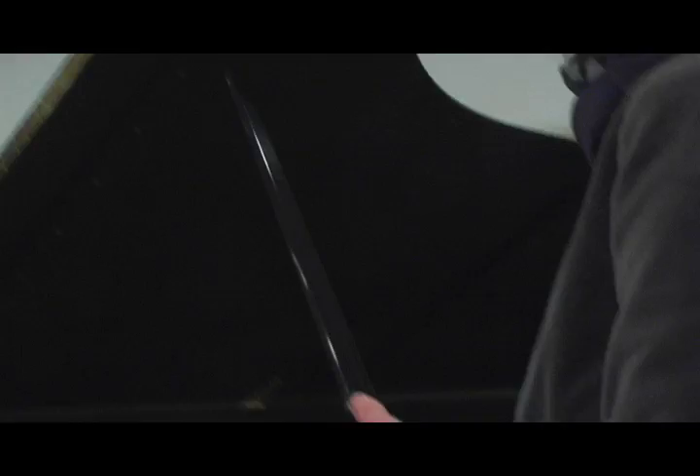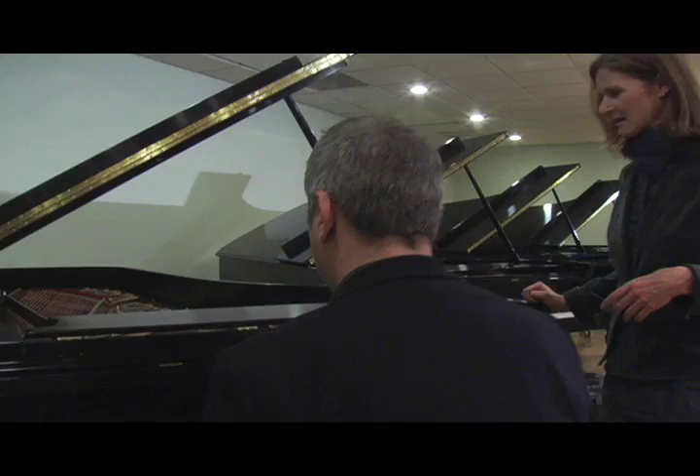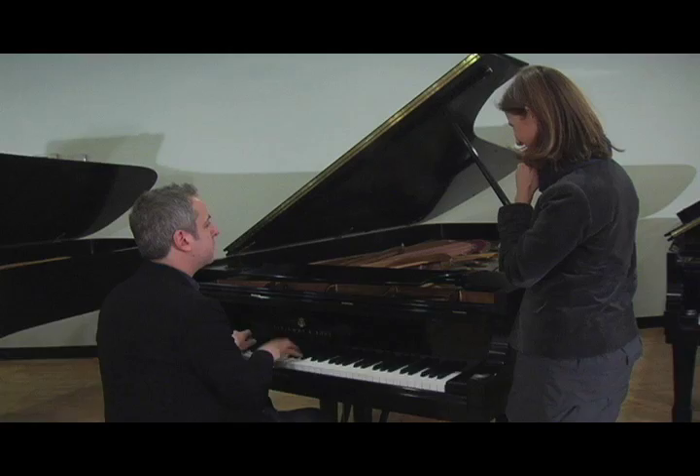It all depends a little bit on how they grow out. Try to find the piano that's opened up, the piano that has sort of a speaking voice already, even at a young age. The question is how big of a concerto instrument do you need, how much of a chamber music instrument do you need?